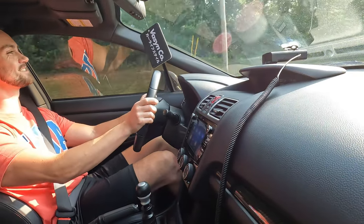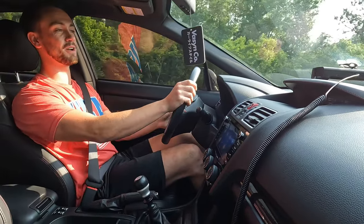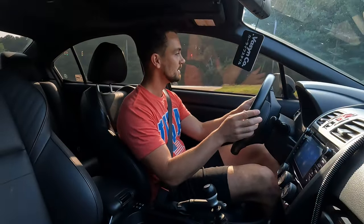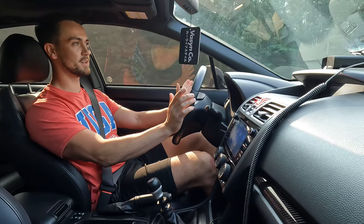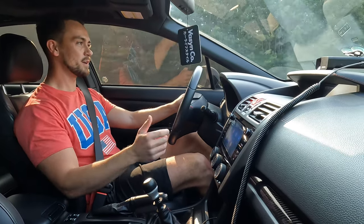This is so much nicer — honestly didn't expect too much coming out of the throttle controller because you're not adjusting that much other than the software. But this is in the Fast setting and I'm going to gun it now — it definitely picks up way quicker than stock. I like that a lot.